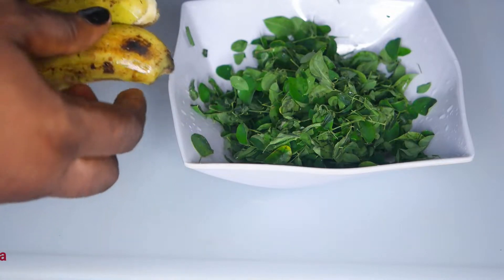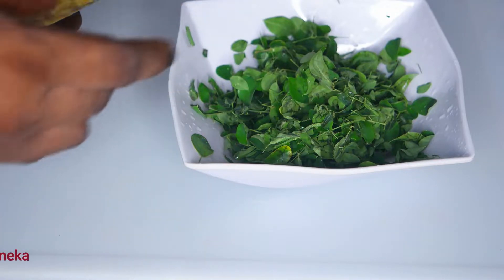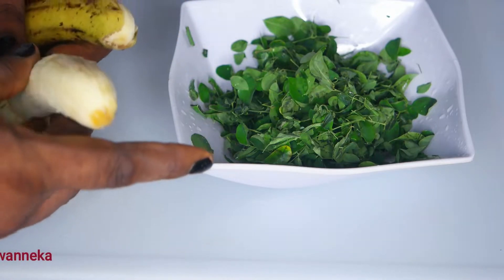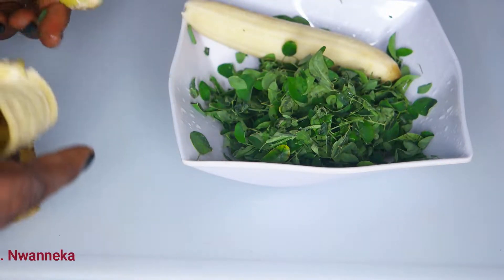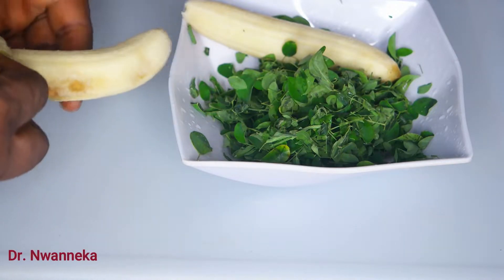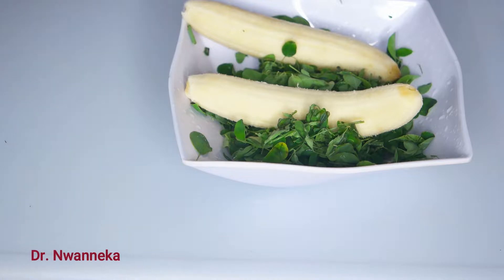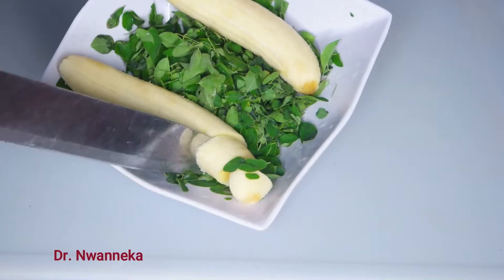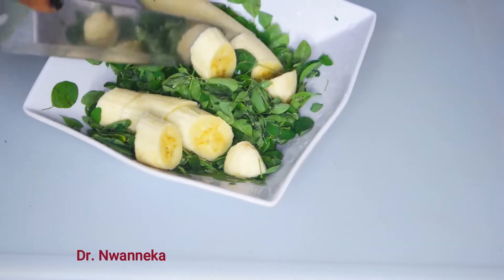We're going to be introducing the banana. I'm using very ripe bananas. Moringa doesn't have any taste — it just tastes like something green with no taste. So I'm going to add very ripe bananas so that it will give this smoothie a good taste, something you will look forward to taking any time, any day. Bananas are very nutritious. We'll go ahead and slice them right into the Moringa plate.